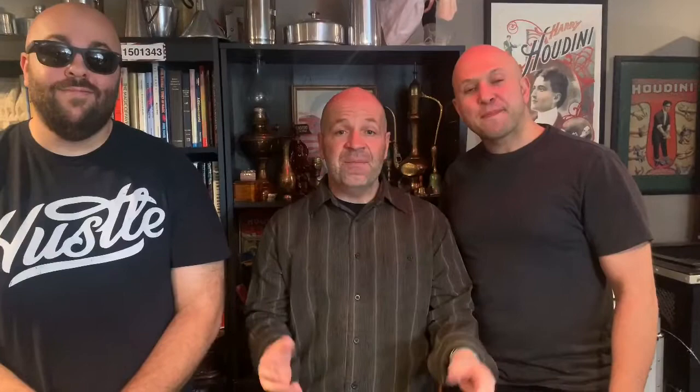Thank you so much — I really hope you enjoyed Dennis and Evan! Go check their channels out — links are in the description. Dennis does a lot of pranks and Evan does all kinds of magic. If you haven't subscribed, go ahead and subscribe, hit that like button, and comment below if you have any questions or just want to say hi. Thanks a lot — we'll see you soon!